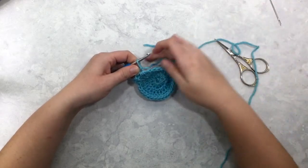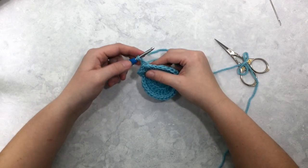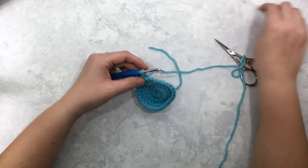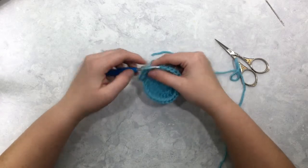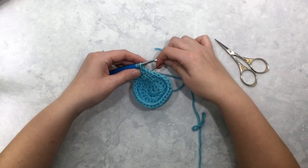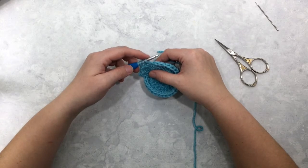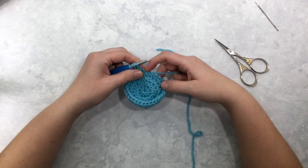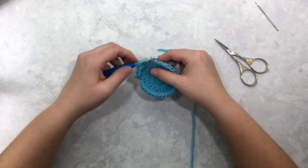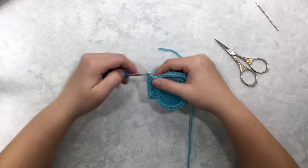Let me show you that again. You're going to work your hook first into the eye of the star, yarn over and pull up a loop. Next, go into the last post of your star stitch and pull up a loop. Next, go into the last stitch you worked into with your previous star stitch, yarn over and pull up a loop — there you've got your four. Now insert your hook into the two new stitches and pull up one more loop through each one, so you've got six loops on the hook. Yarn over, pull through all six, then chain one to make the eye of your star.